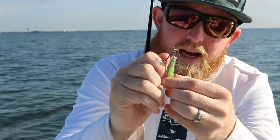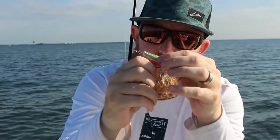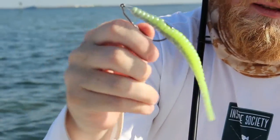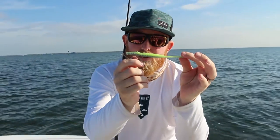Go up through the top and you'll see the hook kind of coming through there. You want to make sure it's straight, and then the way to rig it weedless is you just take it, pinch it back over itself, and then it hides the barb of the hook. Right there — that's the perfect weedless setup for inshore fishing.